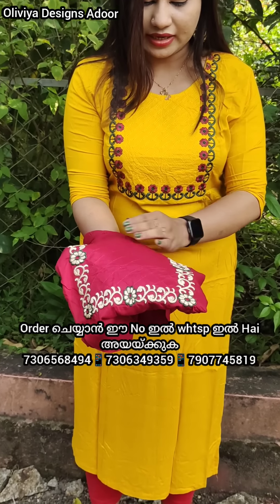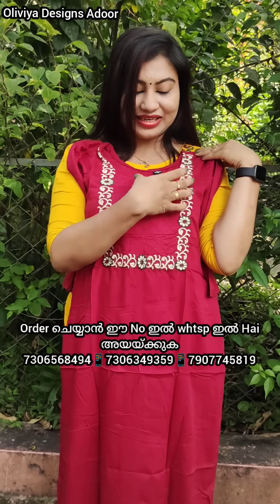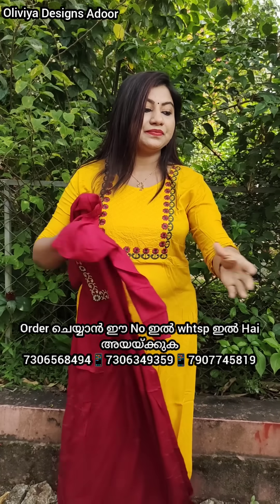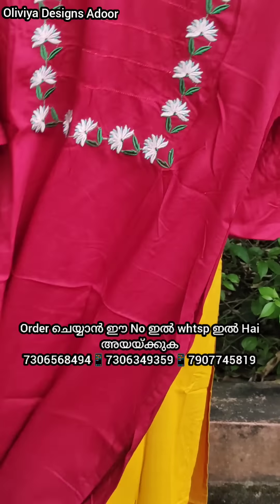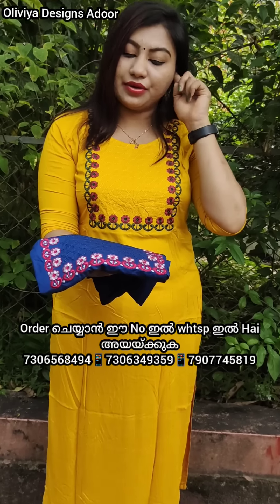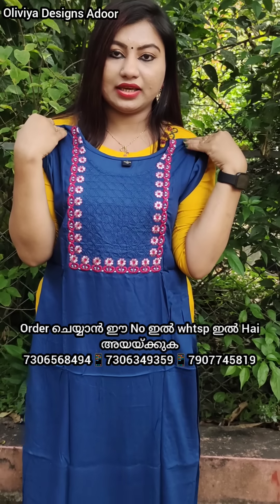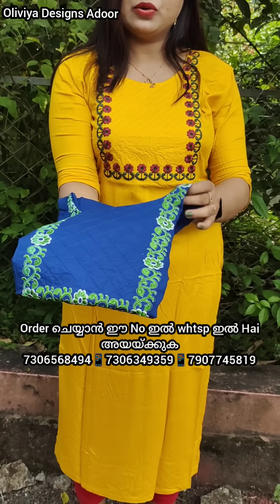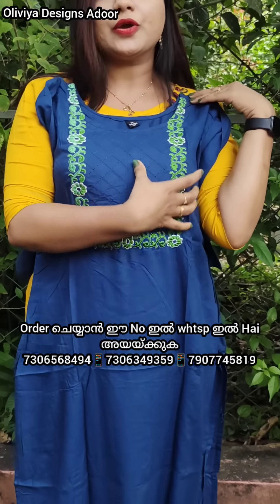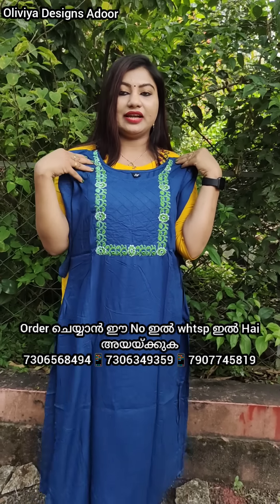The next one comes in a small color range — white color and brown color, which are beautiful. It is available in blue color and cream. It will be a beautiful color combination. Royal blue is also available. Next, it is a red color. Next is a teal blue shade with nice color thread work — very beautiful.